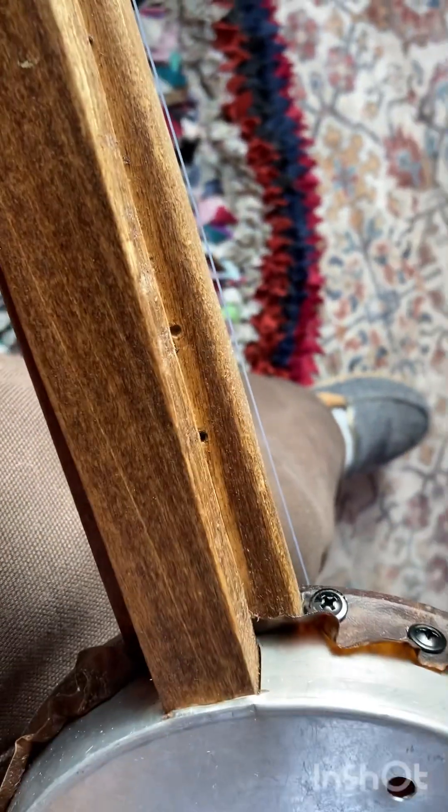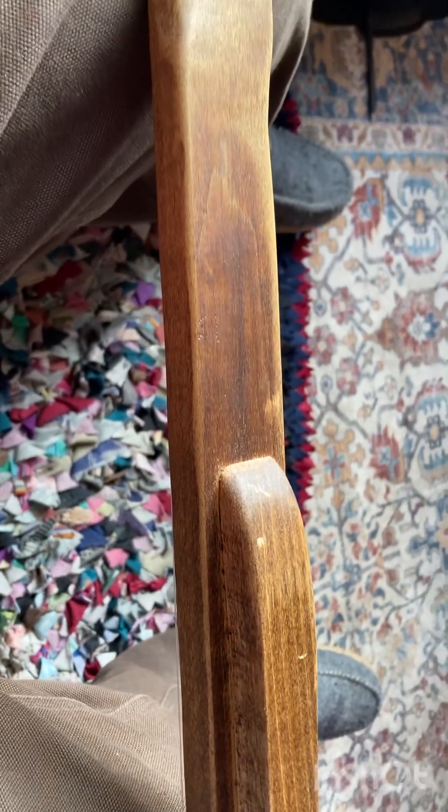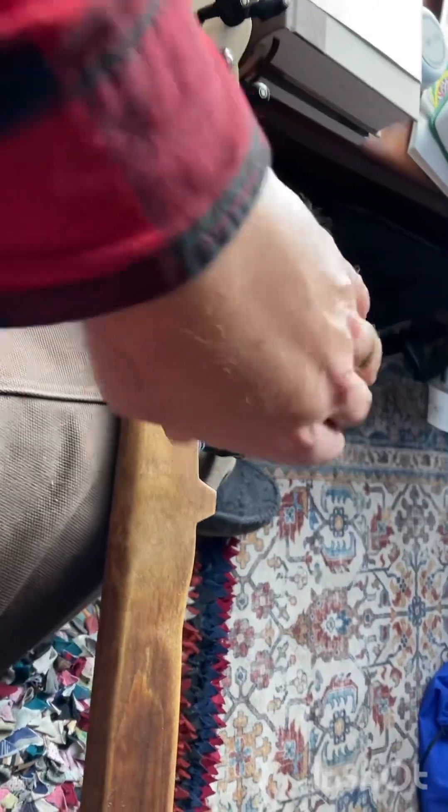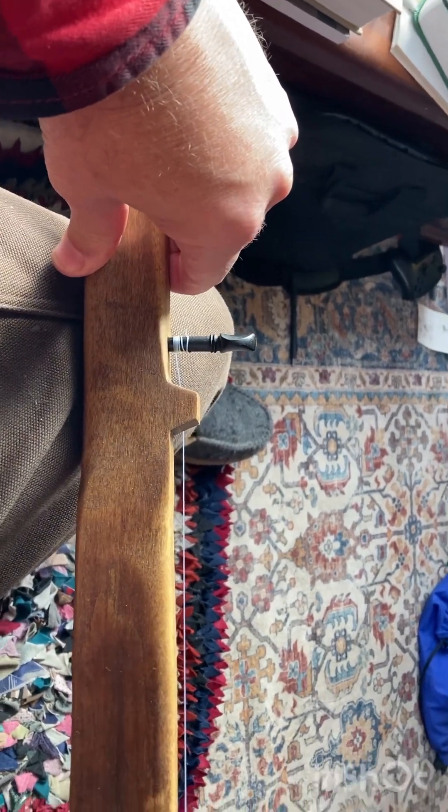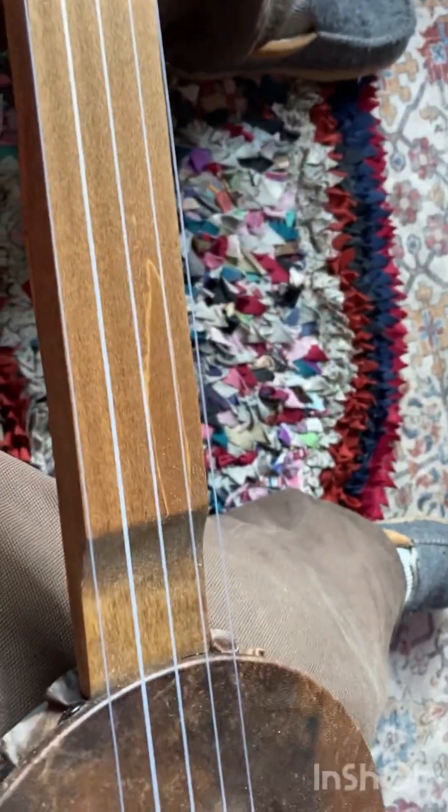I attached the dowel this way so that it would just look different, give it a neat look. And I used a friction peg tuner for the fifth peg — I thought that worked out pretty good. I'll show you what it sounds like. I don't know if it's in tune right now, but let's see.